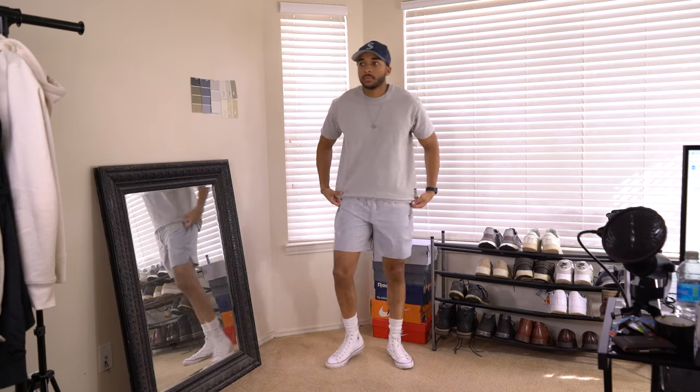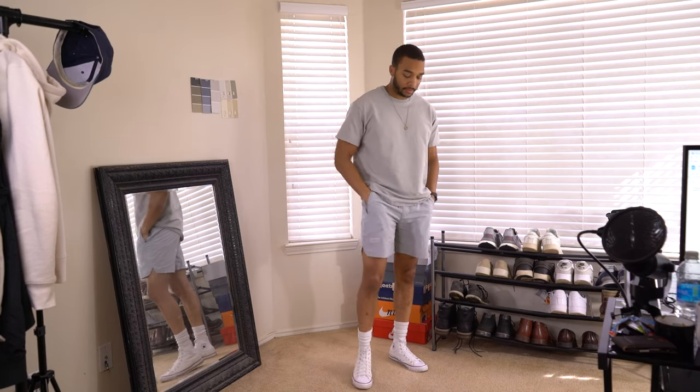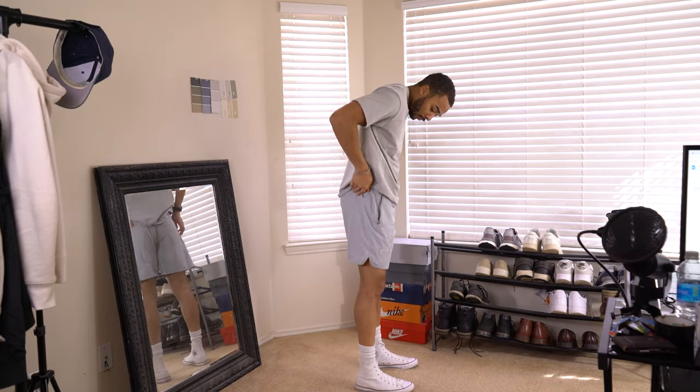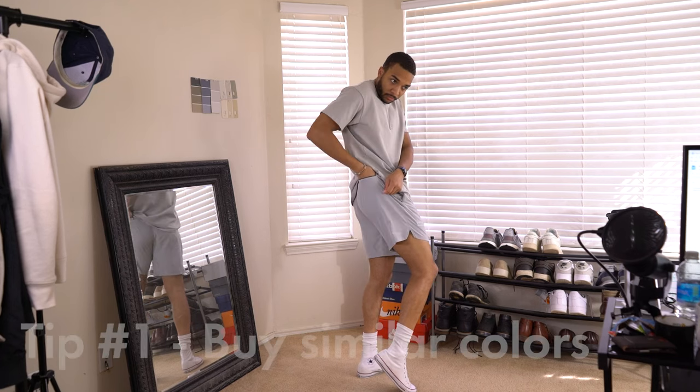Do you even lift legs? Here's the outfit without the hat, if you don't have a hat to wear or just don't like wearing hats. It does kind of change the look a little bit, but it is what it is.